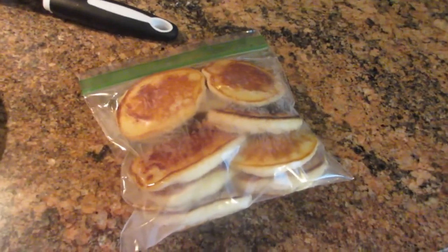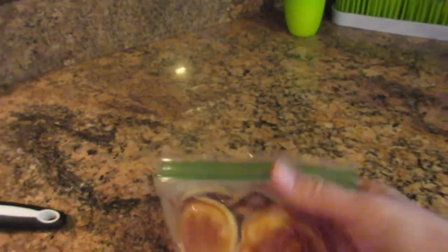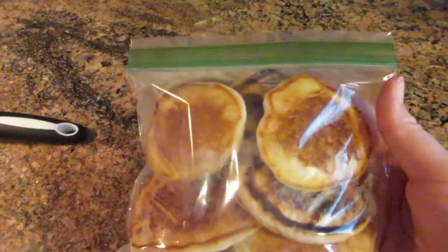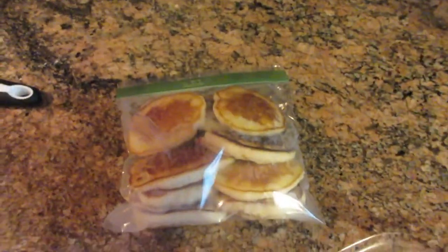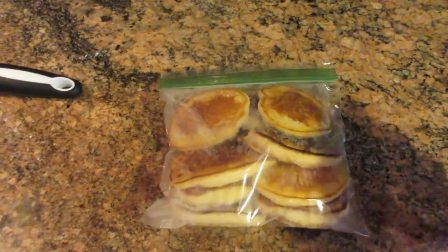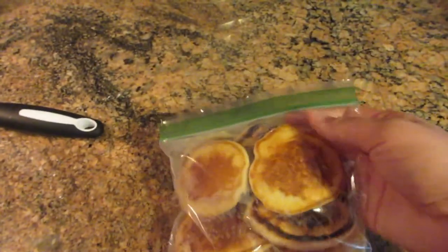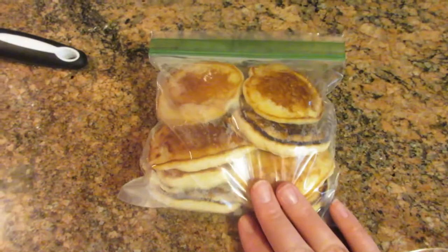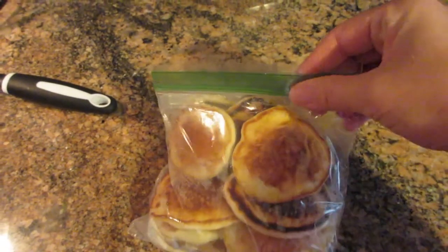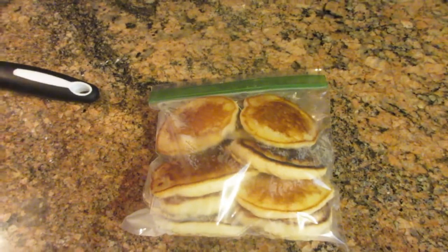I just had to jump on here real quick and show you what I do with the pancakes. I make up a few for the week because nine times out of ten my kiddos love pancakes in the morning — I have one that likes them with syrup and one that likes them without. So I make them up, put them in a plastic bag, put the bag in the freezer, and each morning I just grab a couple and throw them in the toaster oven to heat them up.